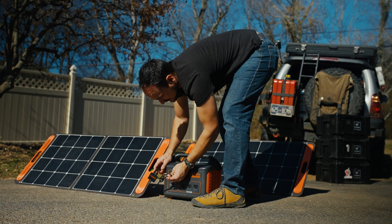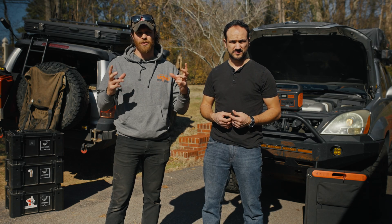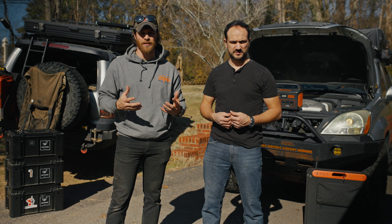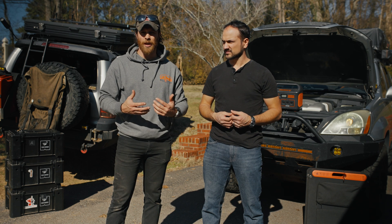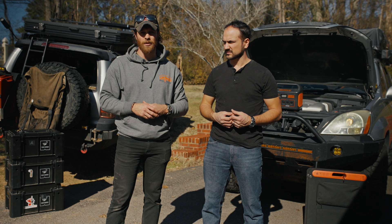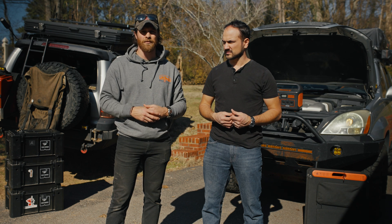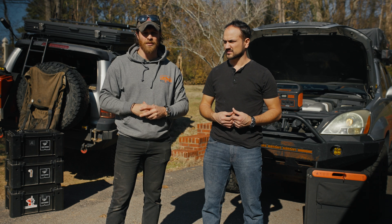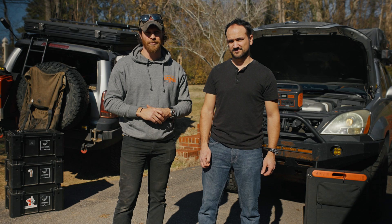Thanks for watching guys. I know this wasn't an exact detailed how-to video — it was more of an informational video. We will have a lot more videos like this coming out that go into more detail on the vehicles themselves, rig walk-arounds, all that good stuff. So until next time, thanks for watching — we'll see you soon. See ya.